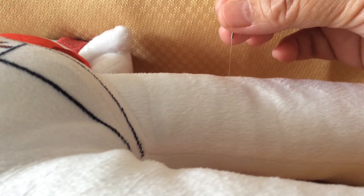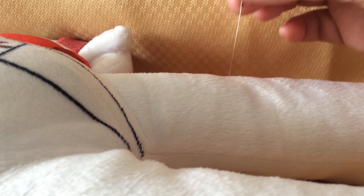Then we remove the needles. That is the technique we call Yin Zhong Yang Fa — the Yang He Ding Yin method.